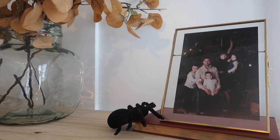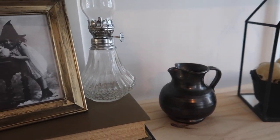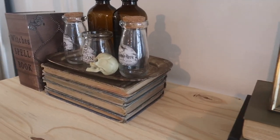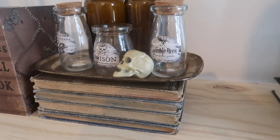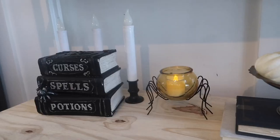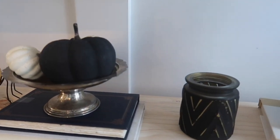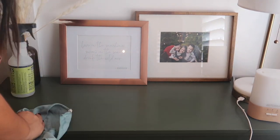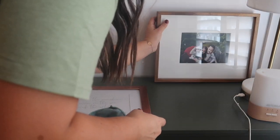I was going for a vintage witch look and I feel like I was able to get that without spending a lot of money — which is always a plus. That cute little witch's picture and that lamp were both thrift finds. I love this little witch's potion area — I really wanted it to feel like a witch would come here and find spells and mix them up. I also have some goodies down here including this little spider candle from Dollar Tree. If you have any questions about where anything is from, let me know down below!